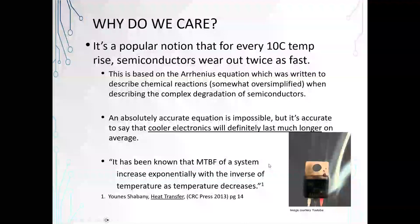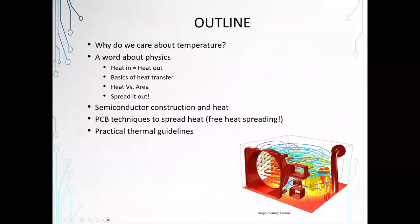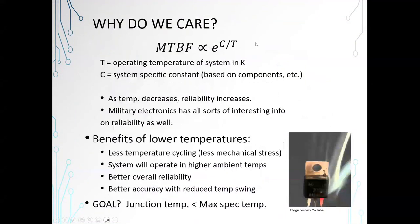We can always say that cooler electronics will last much longer on average. The mean time between failure is proportional to e to the C over T, where T is the operating temperature of the system in Kelvin and C is a system-specific constant that you can calculate. There are a number of good equations on military sites specifically about reliability. They talk about lots of different components and how they work together, and they also discuss this equation. As temperature decreases, reliability will increase.